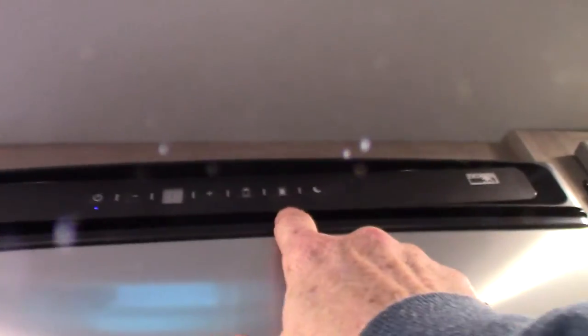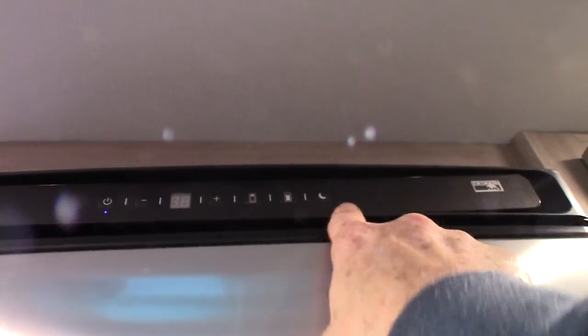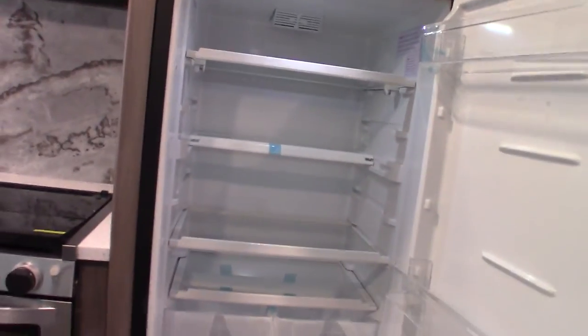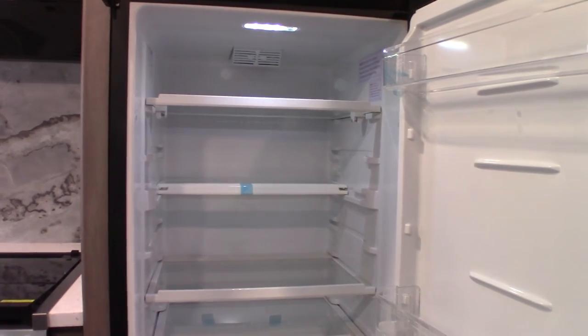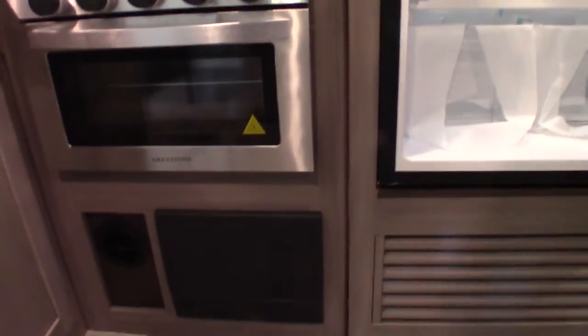The refrigerator is a DC compressor refrigerator, so it's very simple — you just set the temperature. You've got daylight and nighttime modes; one is a power saving mode. It runs off 12 volts, so when you're pulling down the road, it'll draw energy from your battery, which will be charged by the alternator on your tow vehicle. When you're plugged in, the power converter will supply the 12 volts to run it.